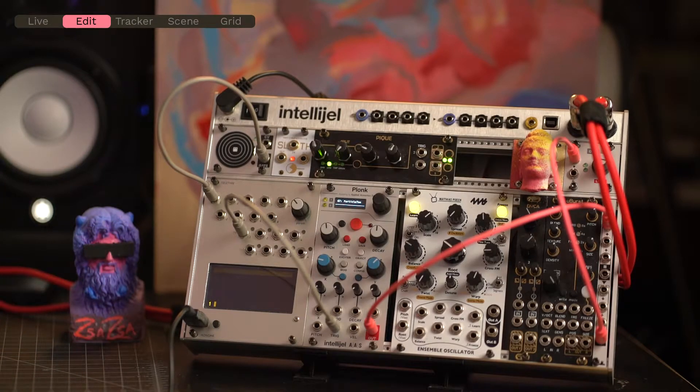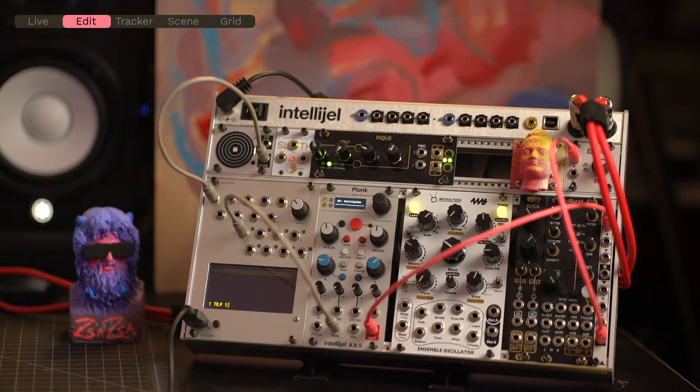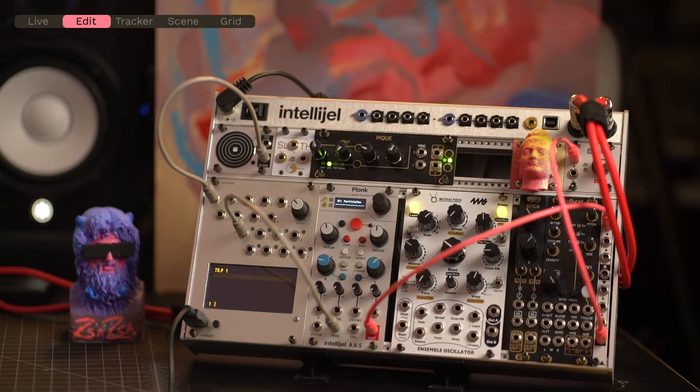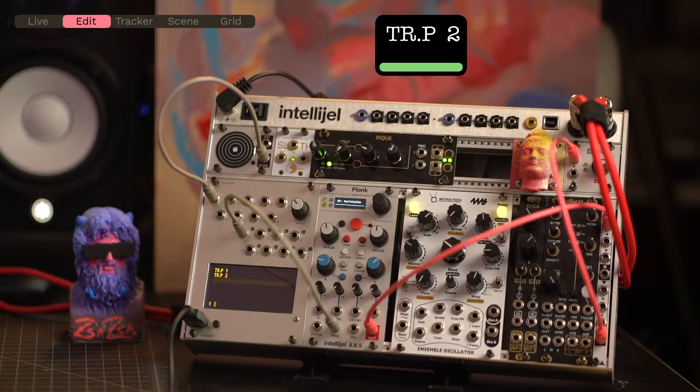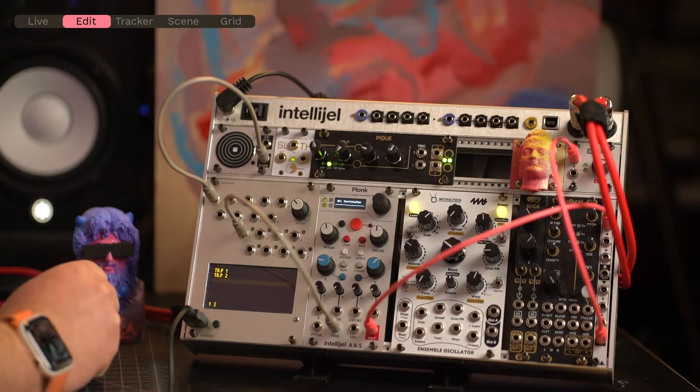So make sure that you are in script one, and then we can do exactly what we've been doing all along. In this case, we can send out a pulse to trigger output one. Once I press enter, that's now the first line of my script. So if I were to add something after this, I could say trigger pulse two. This now means that every time this script is run, first it's going to trigger output one, and then it's going to trigger output two.